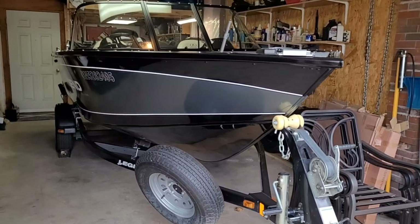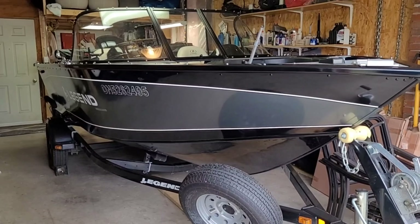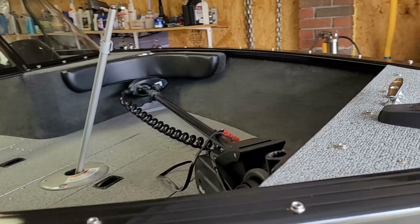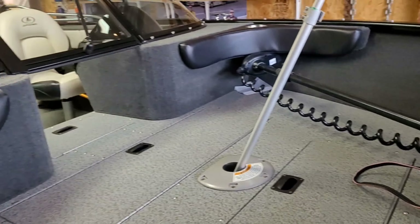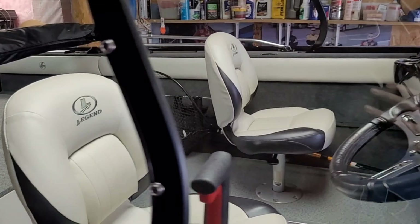Hey guys, welcome back to the channel. We're starting this video off in a different garage than you're used to, but this is my 2016 Legend 18 XTR - this is our fishing boat. My dad and I try to get out on this as much as possible in the summer, and we are going to be upgrading the battery for the trolling motor to a lithium iron phosphate today. We are primarily walleye fishermen; we fish Lake Erie.